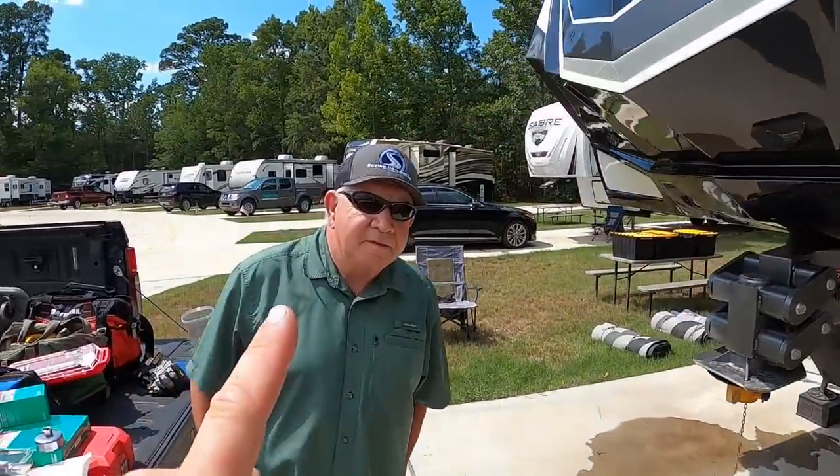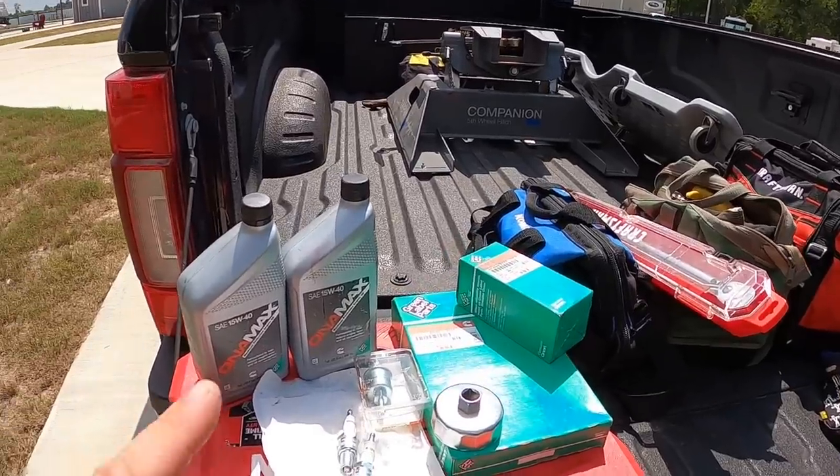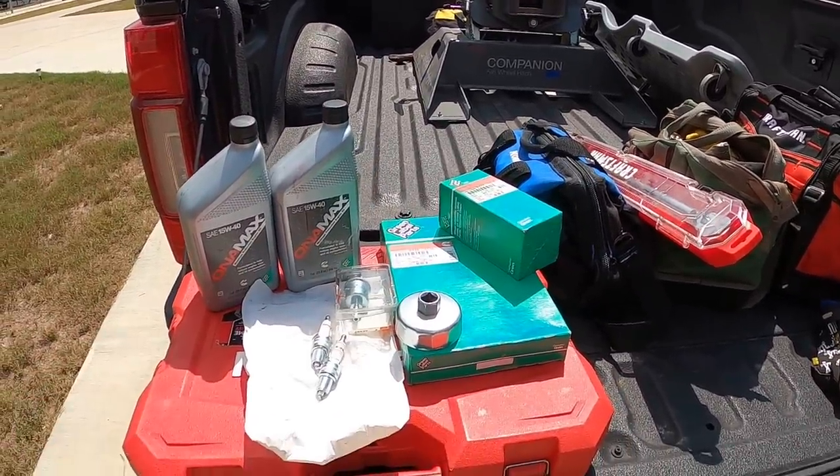After we're done with the generator, we're going to work on checking and greasing the axles, do a good flushing dump, and sanitize our water tanks. Those are things you don't really want to do when you're out adventuring — those are the big jobs we try to plan every time we come home.